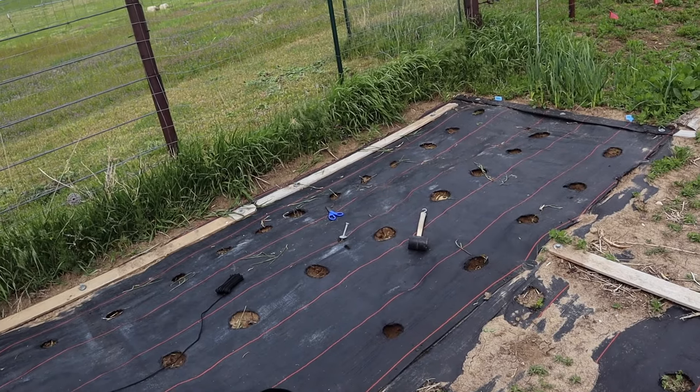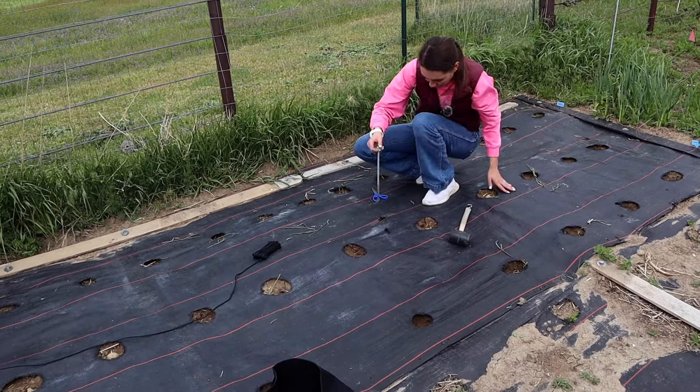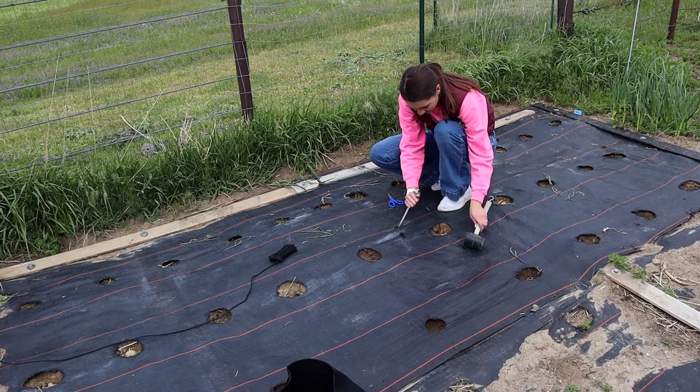Shout out to my dad for making that look easy and carrying this group through on his muscles, because there was clearly no way I was going to get that cable cut. So don't get any snips any smaller than what we were using.